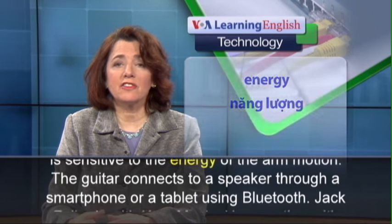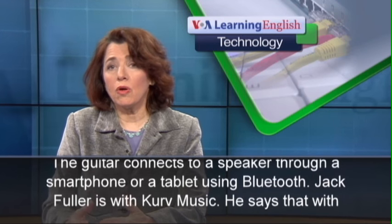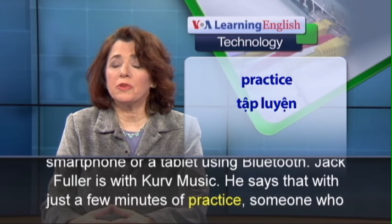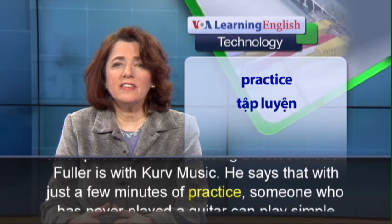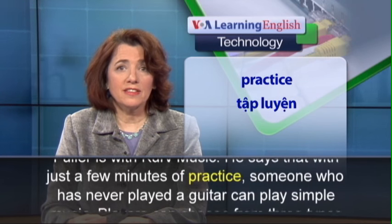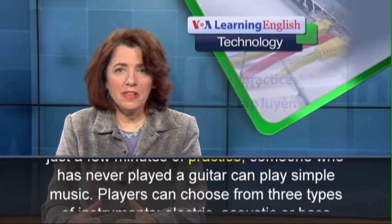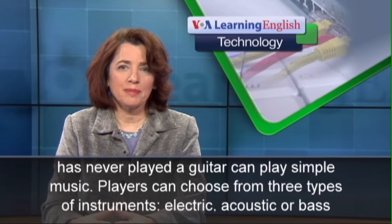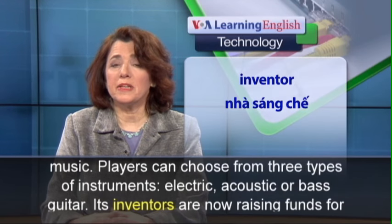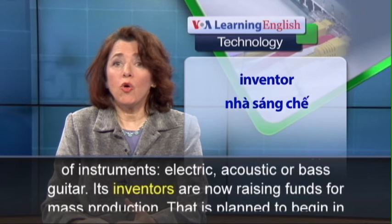The guitar connects to a speaker through a smartphone or a tablet using Bluetooth. Jack Fuller is with Curve Music. He says that with just a few minutes of practice, someone who has never played a guitar can play simple music. Players can choose from three types of instruments: electric, acoustic, or bass guitar.